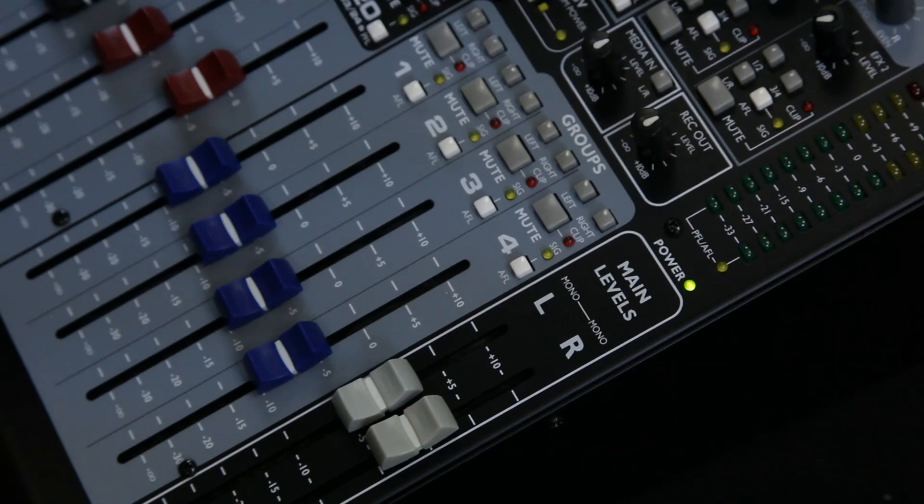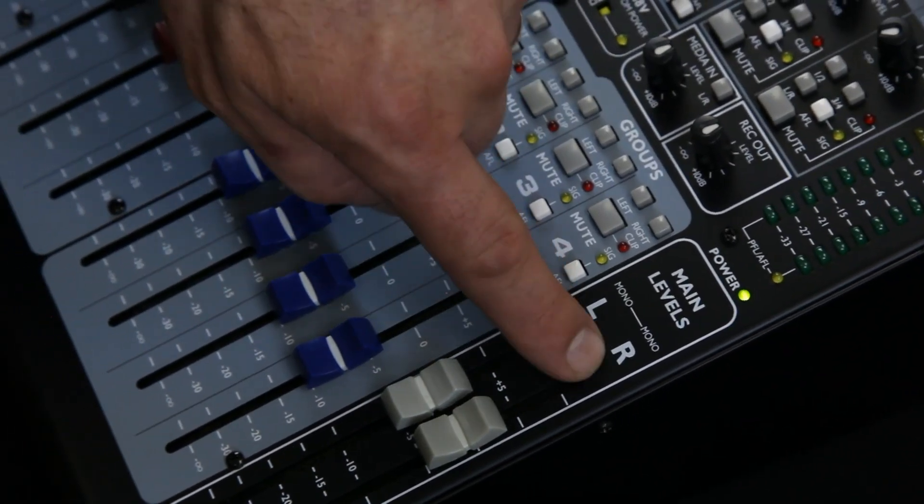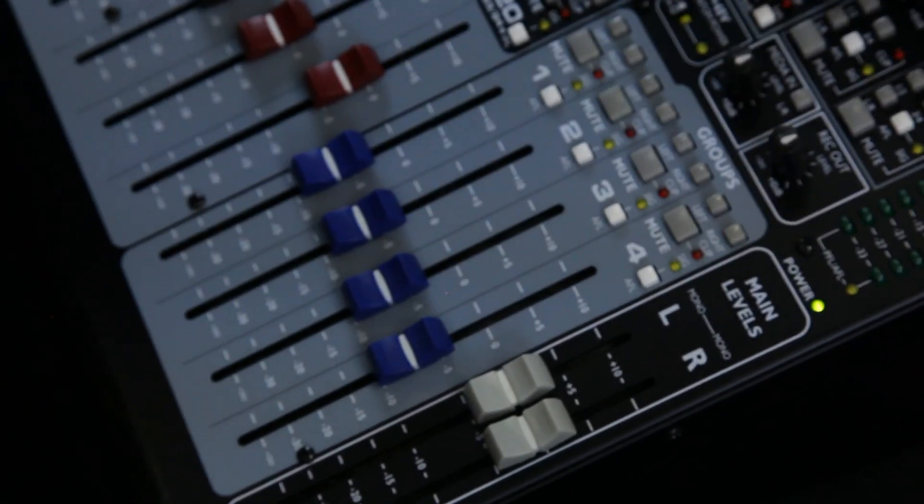Not only does it have a great effects processor, it has output processing — speaker management for your left and right output. So whatever comes out of here, this will manage.